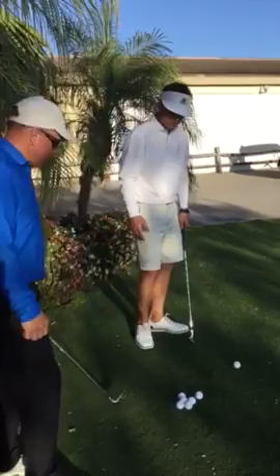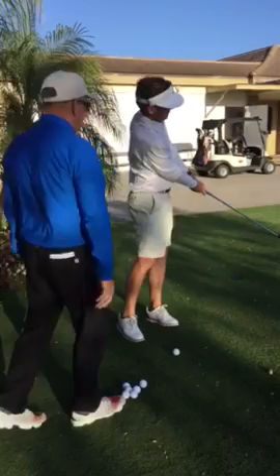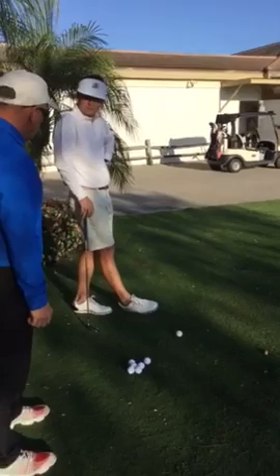Well, we talked about club angle — face angle. Face angle. Thanks, because we changed your path. So now your path is more up, which is going to create better contact, which is going to create a consistent flight pattern, because we're not going to manipulate the angle of face. Take the little muscles out, and you get a much better path.